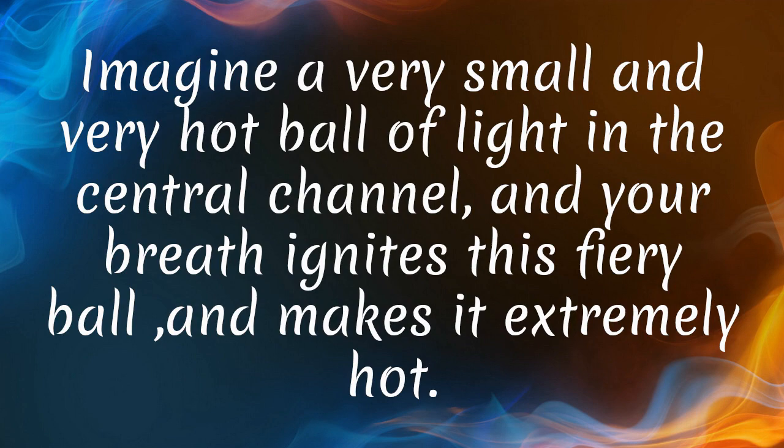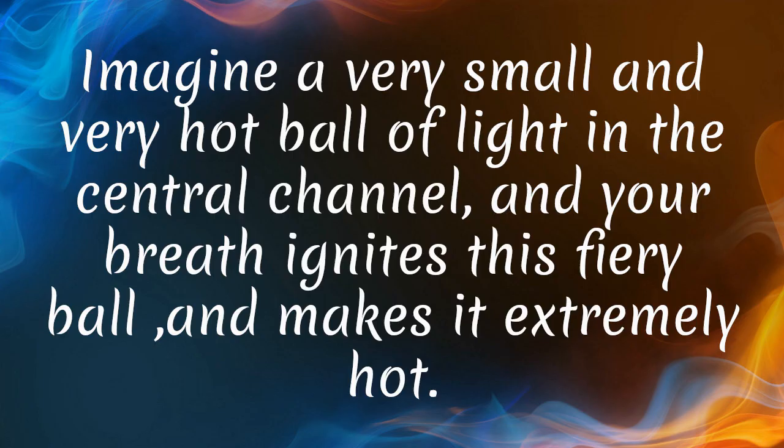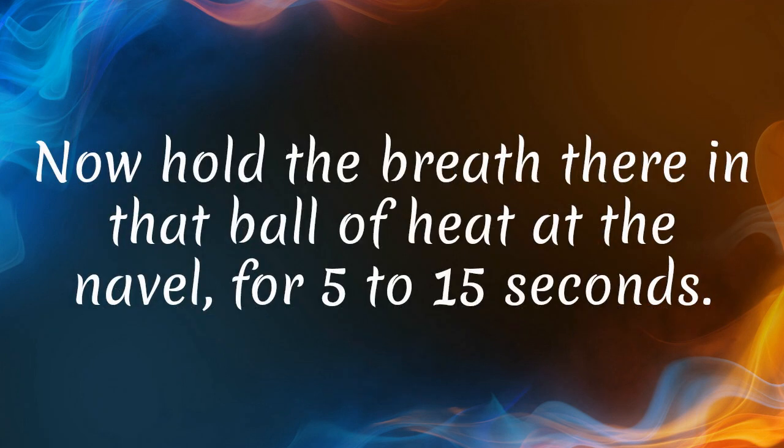Imagine a very small and very hot ball of light in the central channel, and your breath ignites this fiery ball and makes it extremely hot. Now hold the breath there in that ball of heat at the navel for five to fifteen seconds.